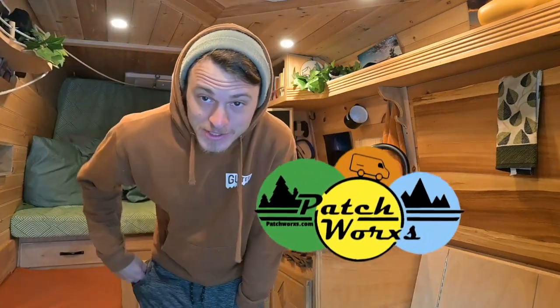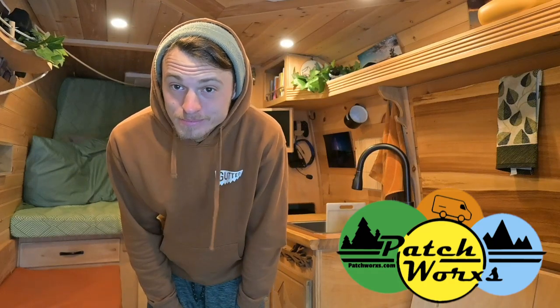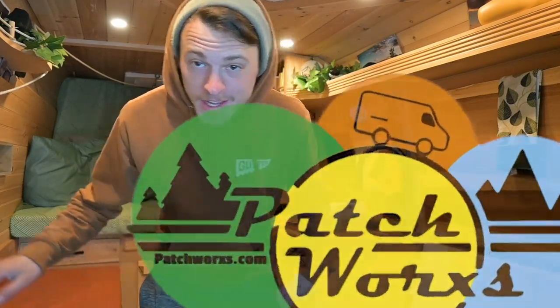Hi, I'm Patrick from Patchworks and this is five quick things I did to my van build that didn't cost a whole lot, but did a whole lot for it. Let's check it out.